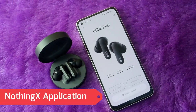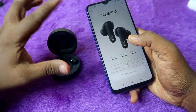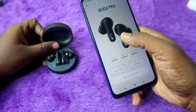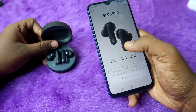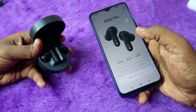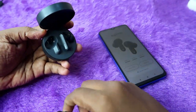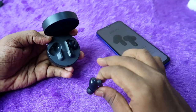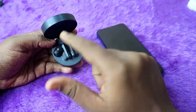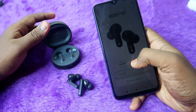You can also find the battery percentage using the Nothing X app, which supports both Android and iPhone. iPhone users can find the case battery percentage accurately at any time. For both platforms, to see the case battery percentage in the app, you need to have both earbuds placed inside the case. If you take out even one earbud, the case battery percentage won't be visible — this applies to iPhones as well.